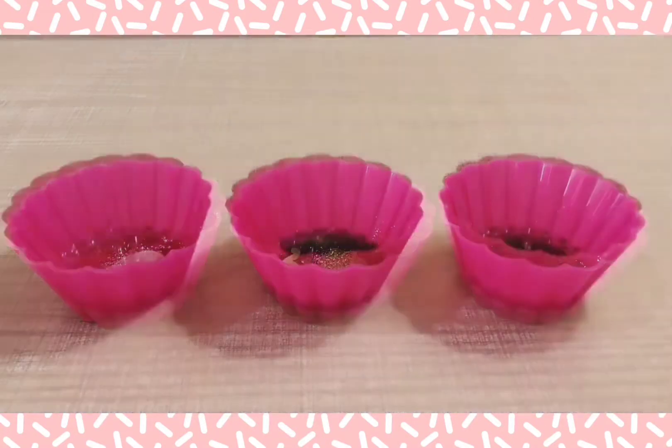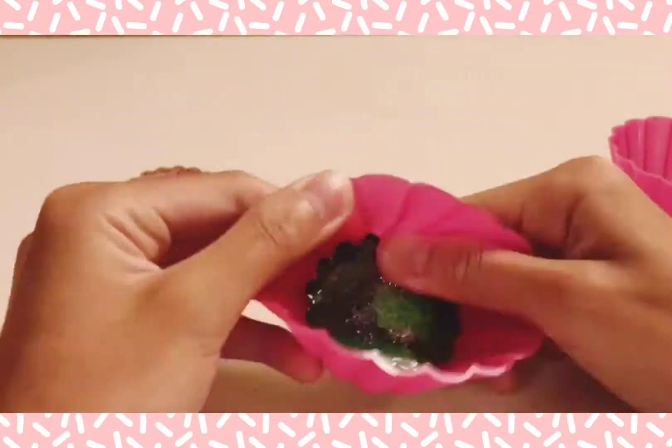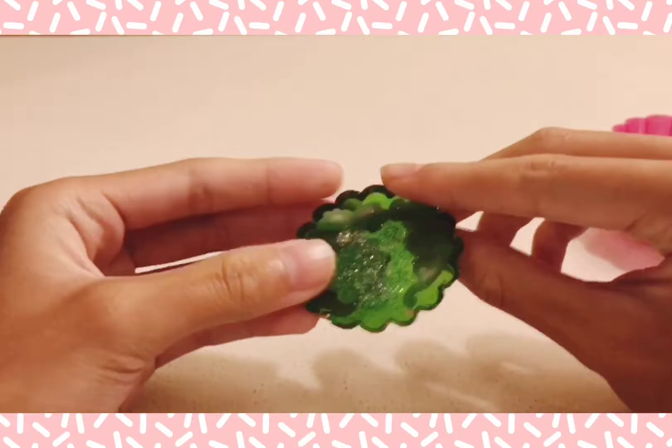Now I let these dry overnight and after that they should be all dry. But it takes 3 days for epoxy resin to cure completely.